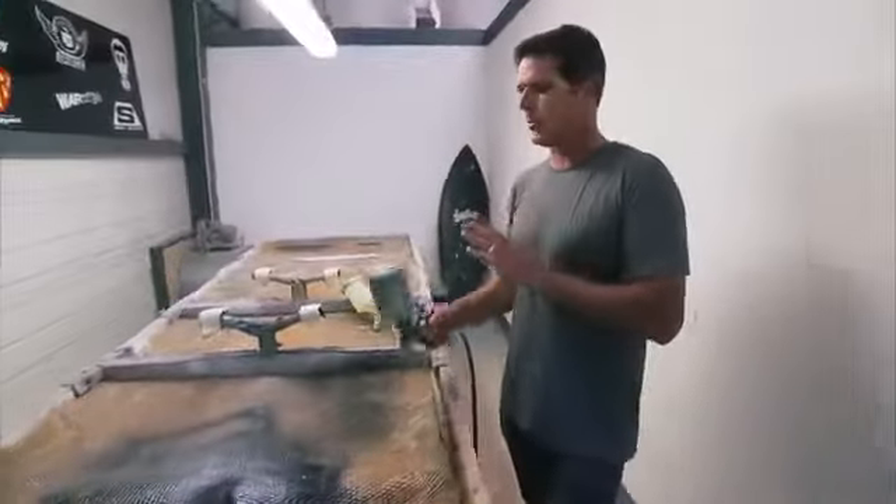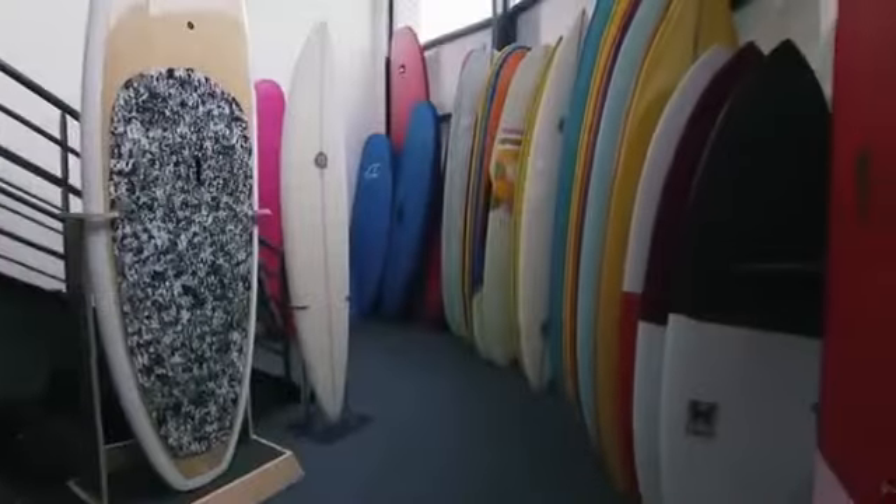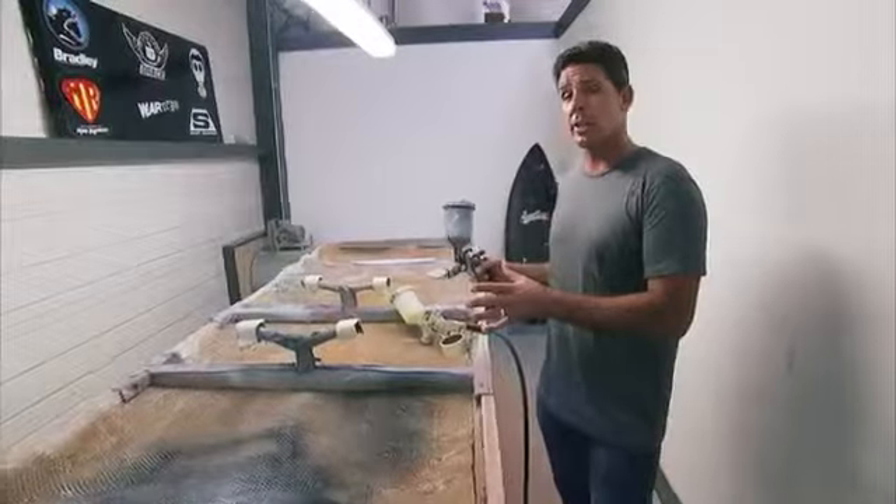So here we are in the color room. This is where we take that freshly shaped blank and use water-based colors to airbrush it. This is where the artist can put his little magic touches on it and color it beautifully. After it's done, we take it downstairs to the glassing room and that's where we glass it up.